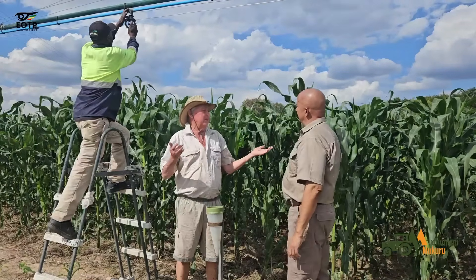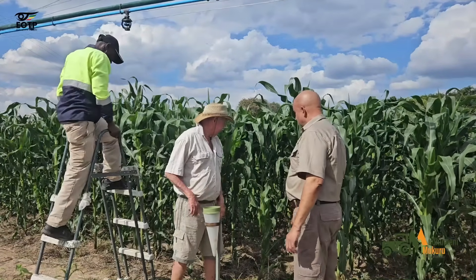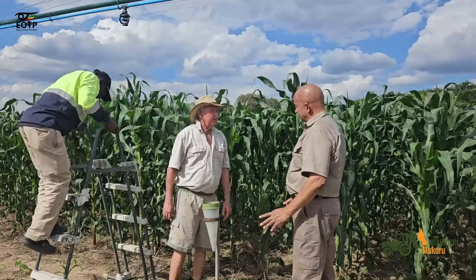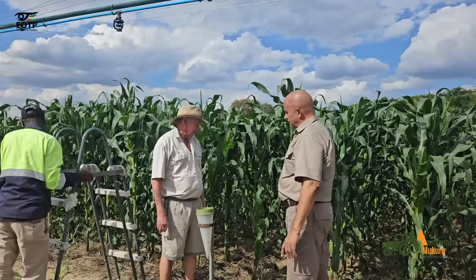This pivot has stood for four days without watering, but it's looking good. I think it's because of the mulch as well. This is what you call Smart Fumbuza — we're combining irrigation plus mulch.